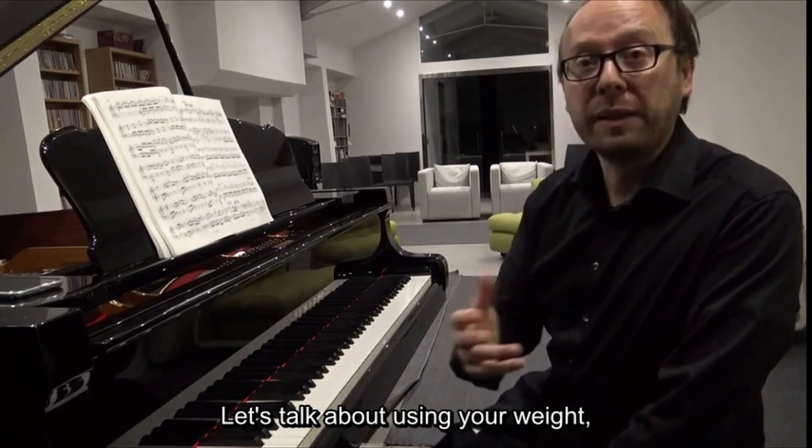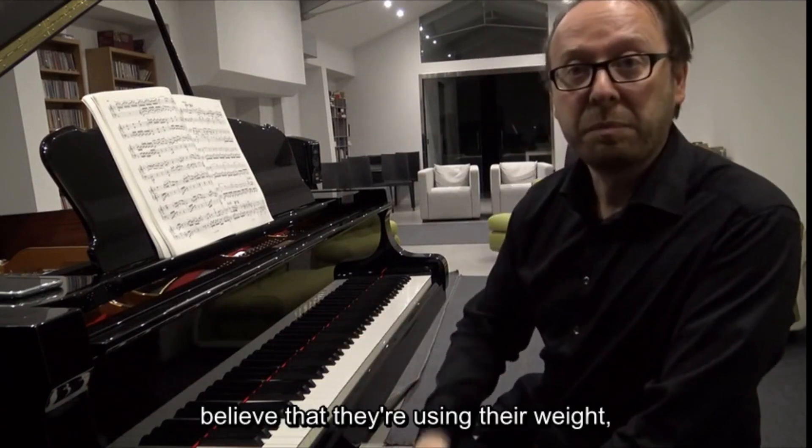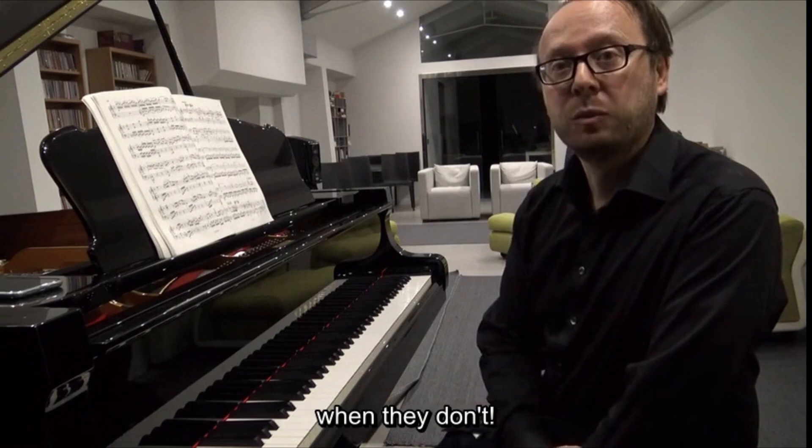Let's talk about using your weight — the weight of the arm — when we play the piano. Many pianists believe that they use their weight when they don't.